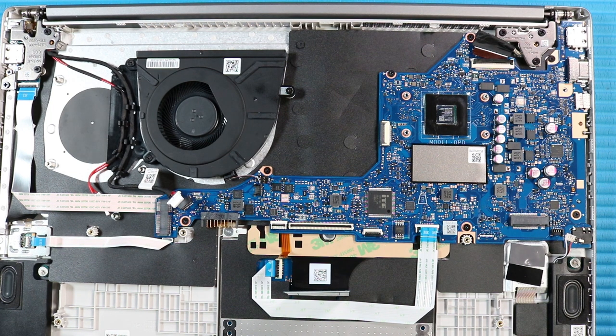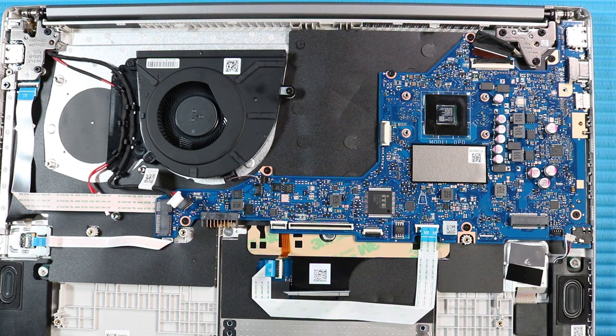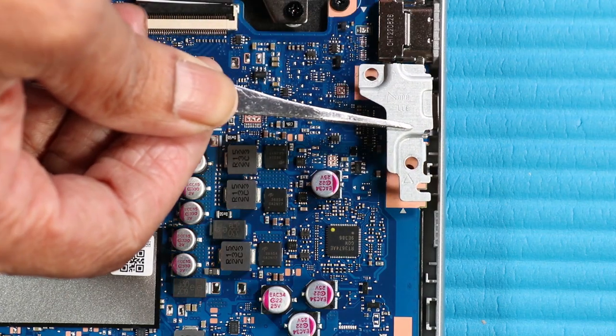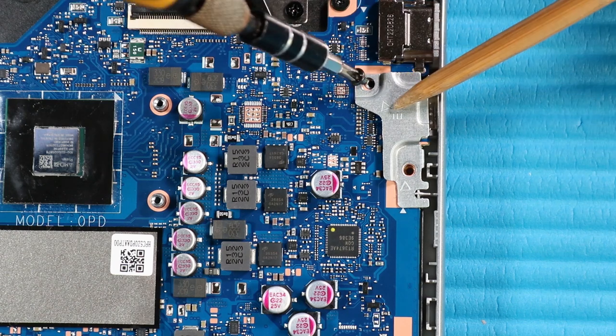Connect the following cables to their connectors on the system board: DC-in connector cable, system fan cable, display panel cable, speaker cable, touchpad ribbon cable, keyboard ribbon cable, and keyboard backlight cable. Place the I/O bracket into position on the top cover. Replace the two P1 Phillips-head screws that secure the I/O bracket to the top cover.